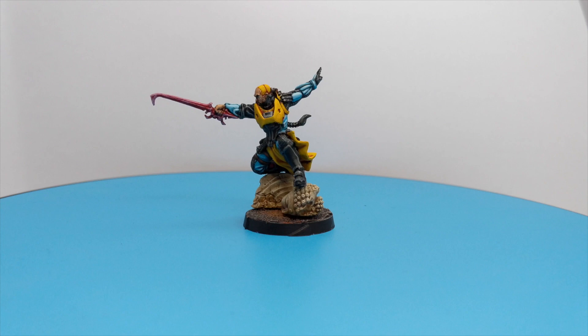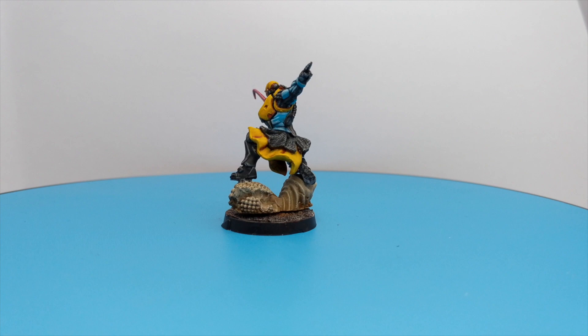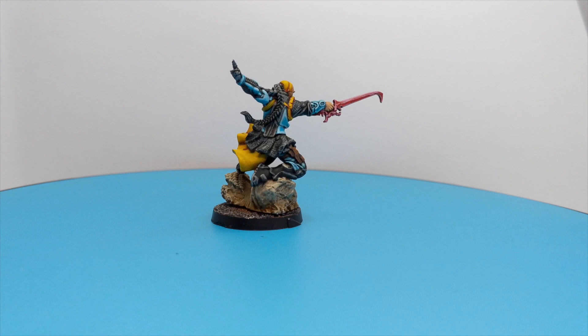I just need to note that he is a little tricky to assemble, and some parts need a good trim so they can fit perfectly. Other than that it was really fun to paint this mini. So grab yourself a drink, sit back and enjoy the rest of the video.